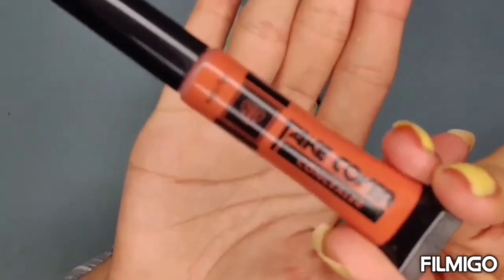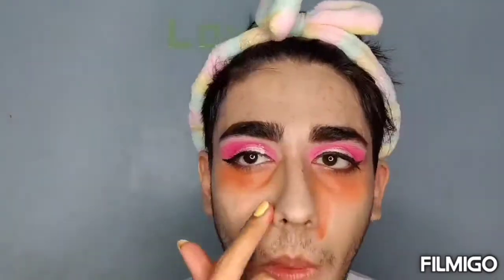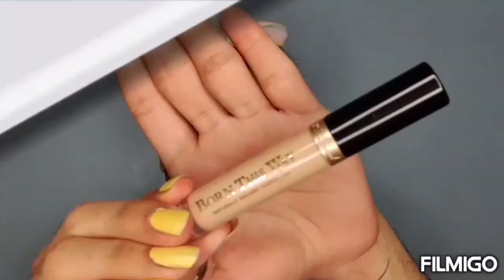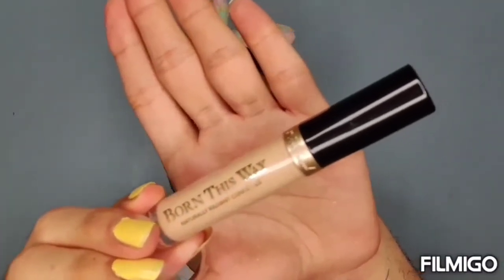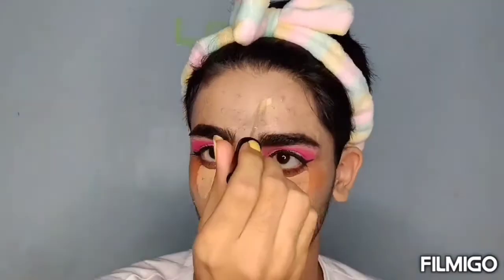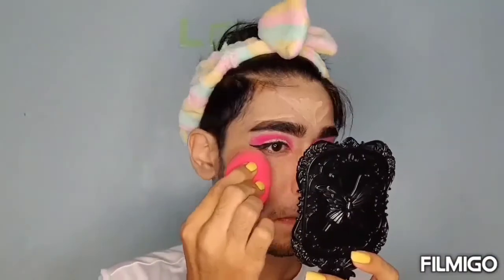Now I'm using P.A.C. Take Cover Concealer in an orange shade for my under eyes. Now I'm going to use Too Faced Concealer, which I used before on my eyelids, to conceal my face. I'm going to blend the concealer using a beauty brush.